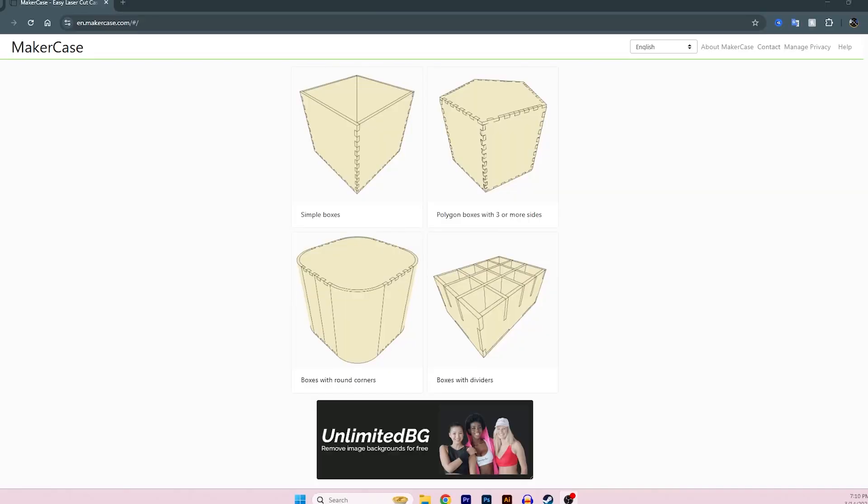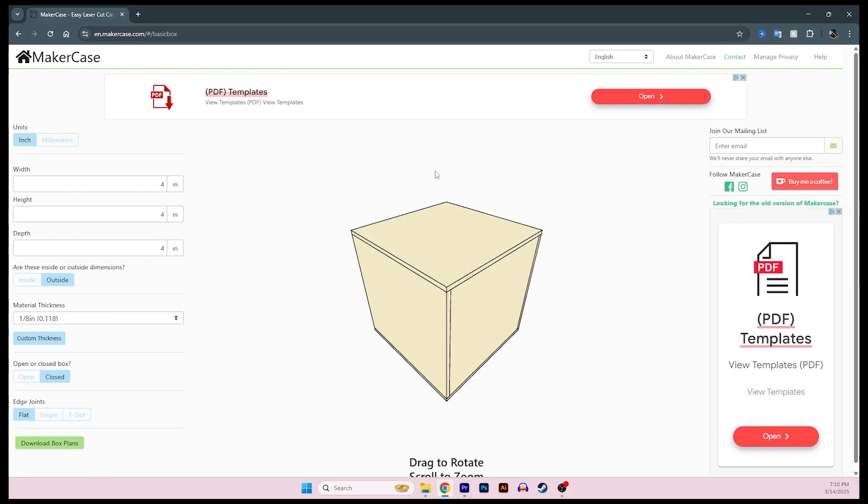The site that I use to design a lot of my boxes is makercase.com — more specifically en.makercase.com. I'll have a link to it down in the description below. You have an option to choose between several different box types: boxes with dividers, round corners, polygon boxes, but I'm just going to do a simple box for right now. This is a free site and really popular amongst makers for setting up and designing boxes. You can design a box in most vector drawing programs, but I like using this because of the features built in to help simplify the process.